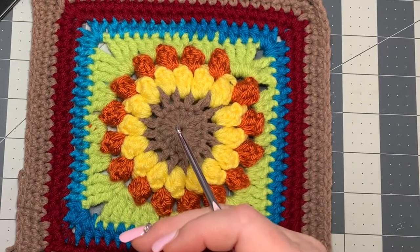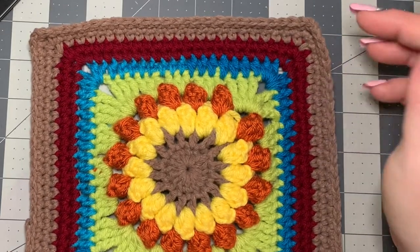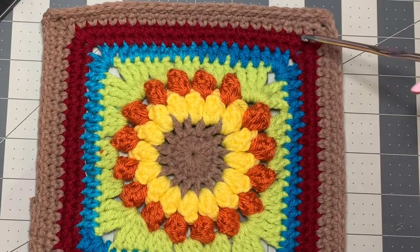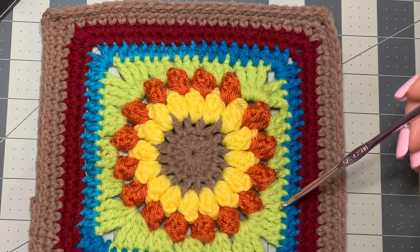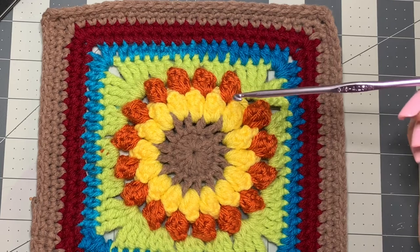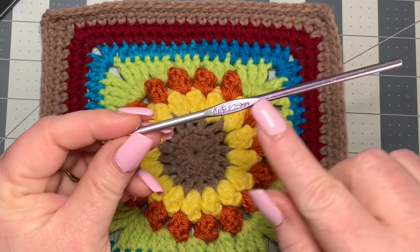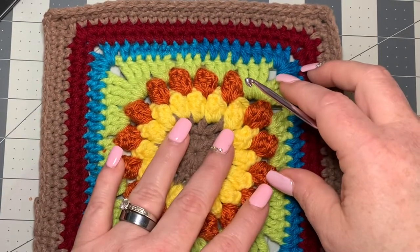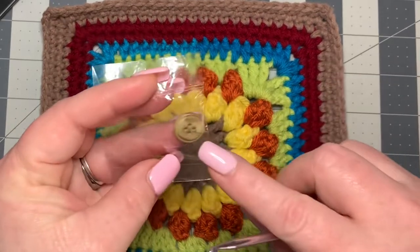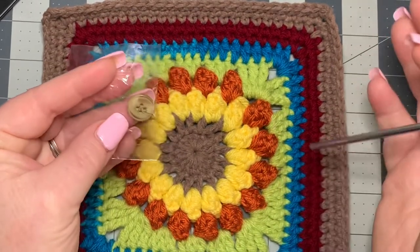Hi CCC family, it's Dawn Marie with Custom Comfy Crochet and today we're going to learn how to make this cute flower handbag. I'm using four weight yarn, and of course you can use any kind of yarn you wish. Any hook size will work — just remember that your yarn and hook size will make your project either bigger or smaller. For mine I'm using a 4.25 millimeter hook. You will also need scissors, a darning needle, and optionally a button — you can make a crochet button or skip it entirely.